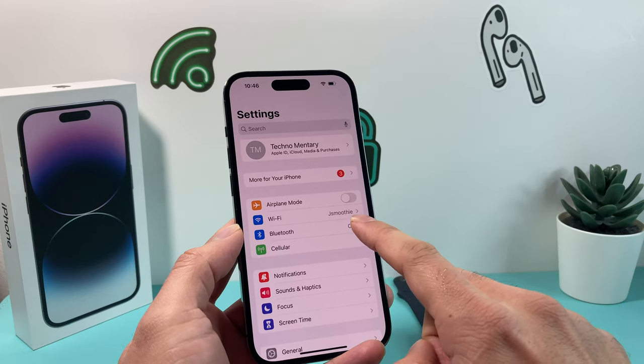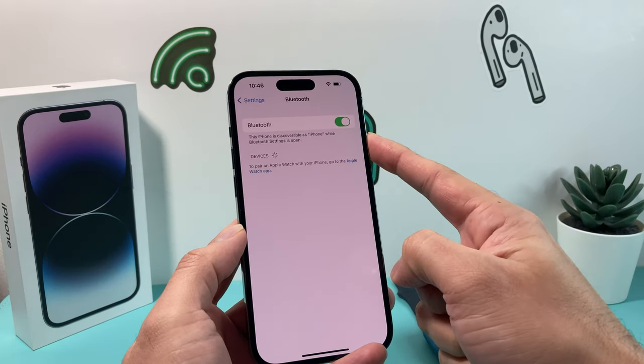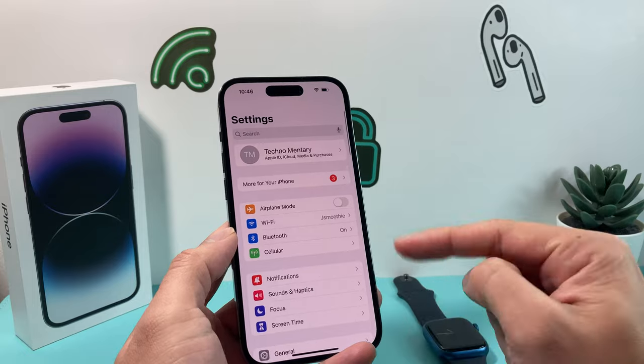Also, along with that, we're going to click on Bluetooth, turn off Bluetooth for a moment and turn it back on. You want to make sure your Bluetooth is always on for the connectivity to happen, because that's how the Apple Watch and the iPhone connect — the Bluetooth has to always be on.